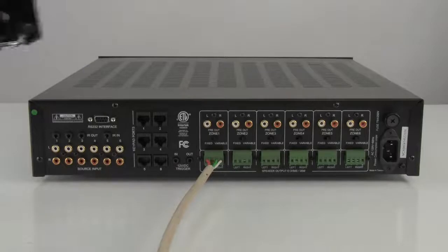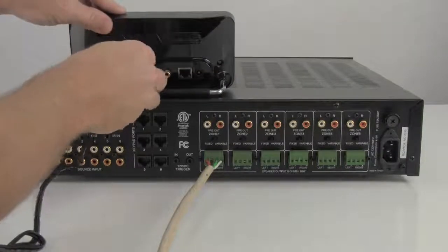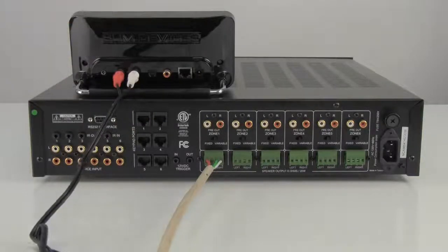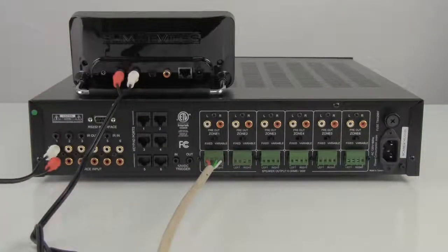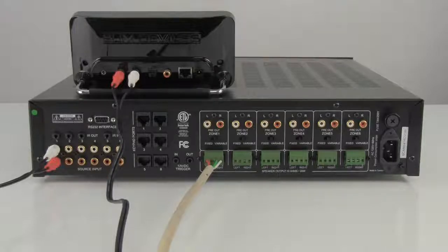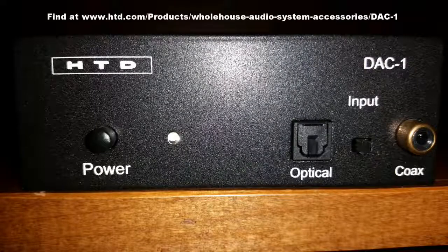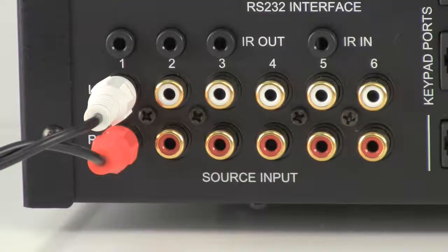Now let's connect a source into the MCA66. With the MCA66, you can connect up to six audio sources. Let's start by connecting a source into the source one input. Most audio sources will include an analog output that can be connected directly using a stereo RCA patch cable as we show here. If your source only includes a digital output, you will need to add a digital to analog converter before connecting to the MCA66. Repeat this step for your other sources.